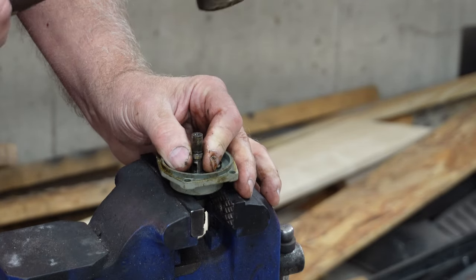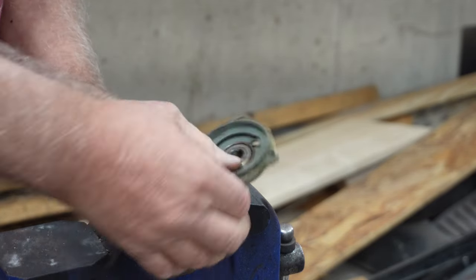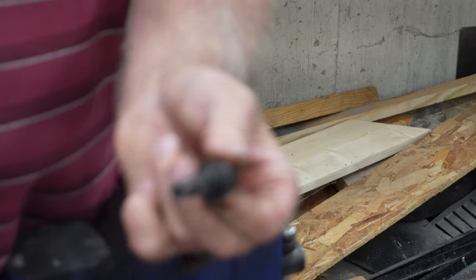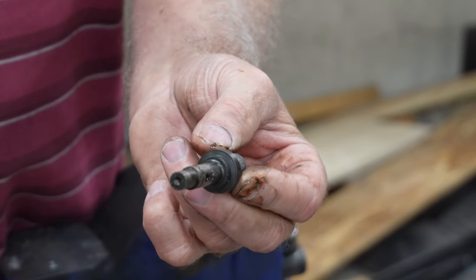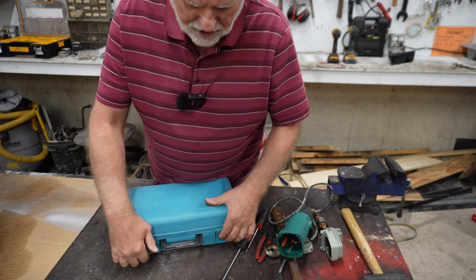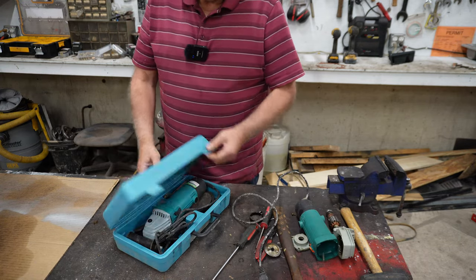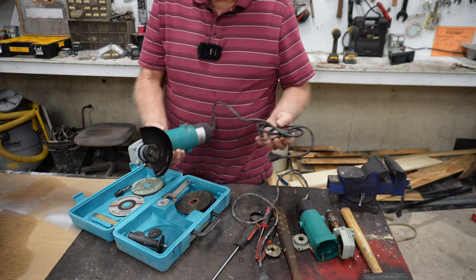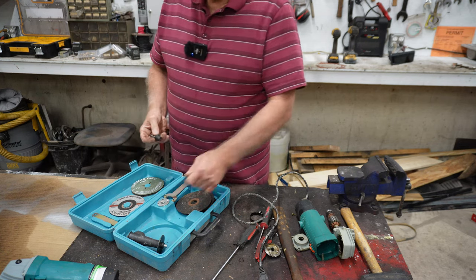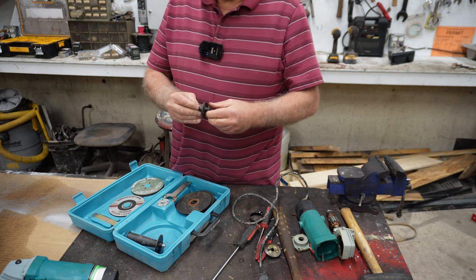Let's see if this will come out — yeah, it's coming right out of there. Okay, this is what I was after. I'm going to show you what I'm going to do with that. In that same bunch of junk I bought, there were actually two of these right here. One worked just fine, the other didn't. Here's the other one that's identical, and it works just fine. But what I want here is this right there and this right here.